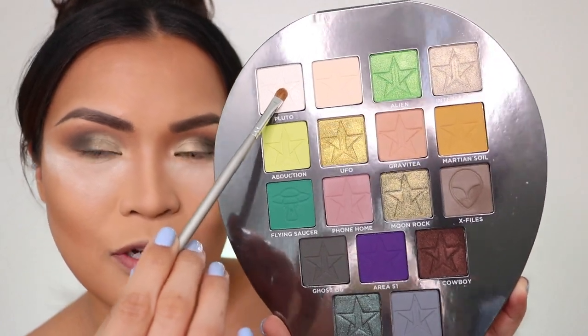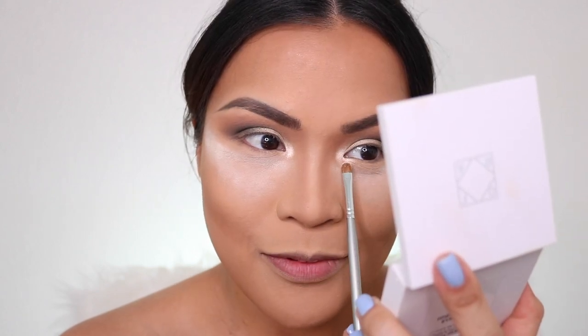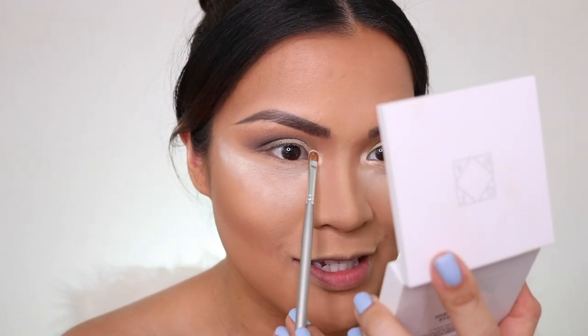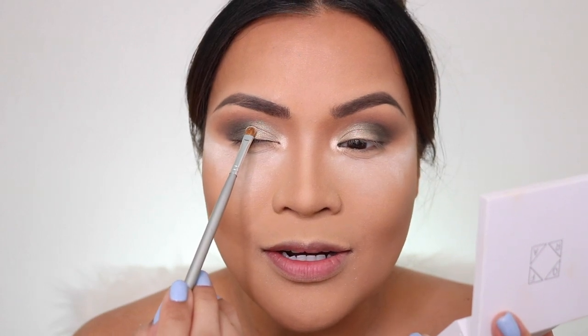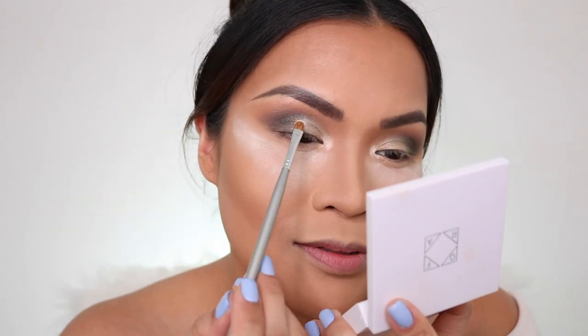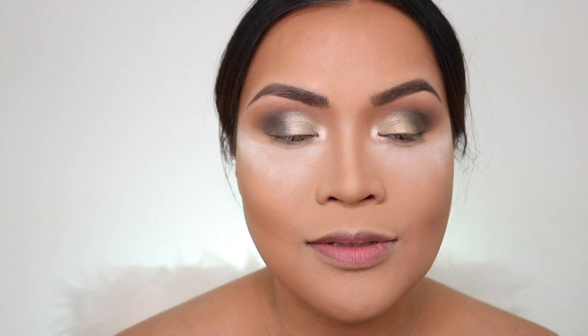Next I'm going to get the smallest flat brush that I have and pick up the shade Pluto, then pop that in the inner corner of my eye. Oh wow — this shade Pluto is so good. I wonder if Jeffree named Pluto for this shade because you can see the shade from Pluto. That's so bright. I'm going to place that right at the center just a little bit, just to highlight it. That looks really good.